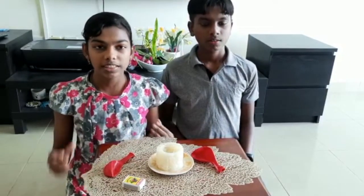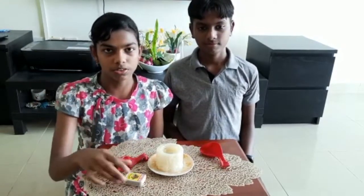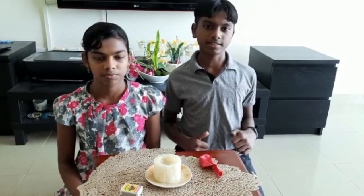Today we are going to do an experiment called fire resistant water balloon. For this experiment we need two balloons, a candle and a matchbox. This experiment must be done under the supervision of an adult for safety reasons.